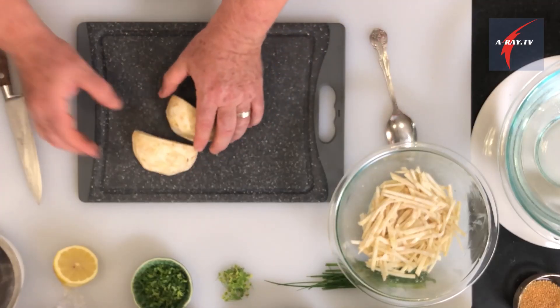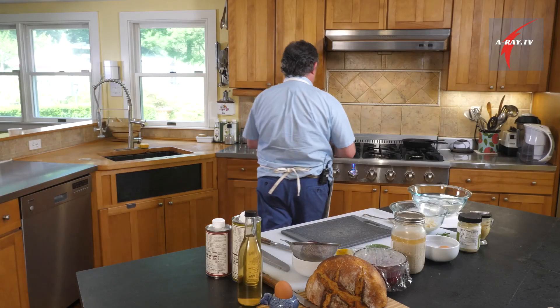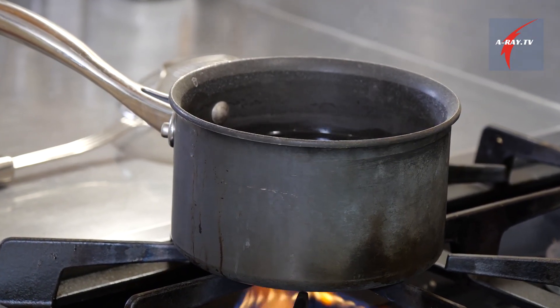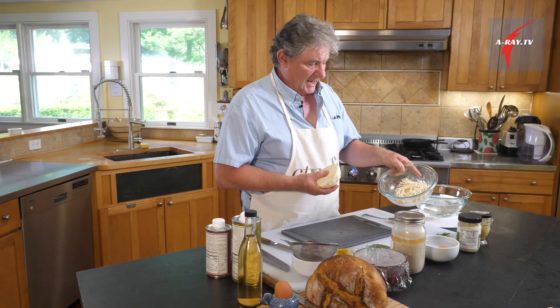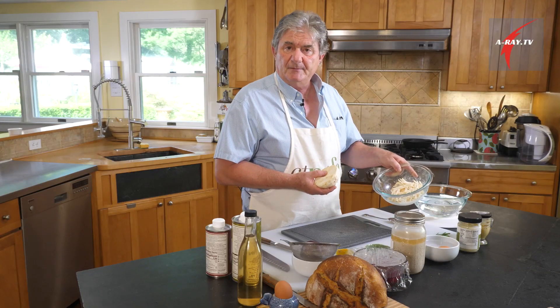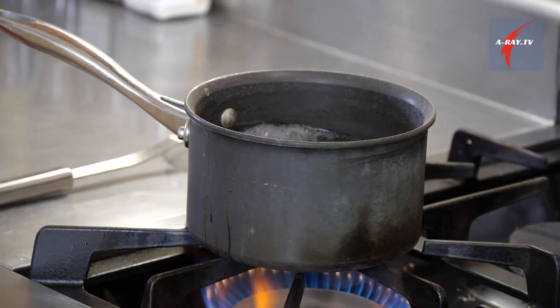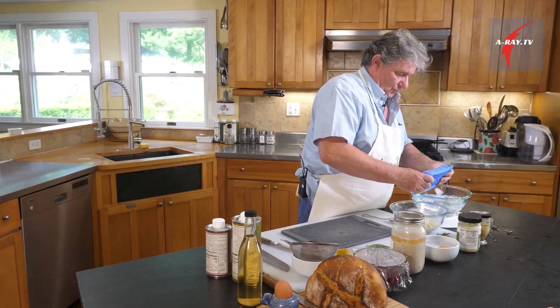First, we are going to blanch half of the celery root. Blanch means we drop it in salted boiling water for a very short time to just get that root a little softer. The other half has been marinated in shio koji with the juice of half a lemon — this was not blanched, not cooked. It is raw. Our celery root has been in the water for about two minutes.